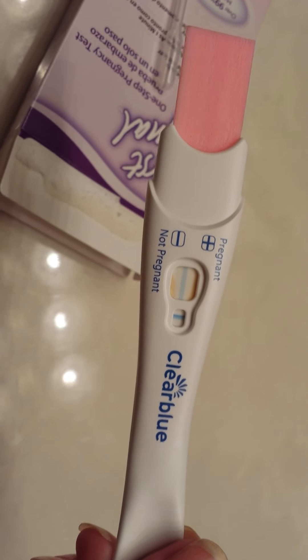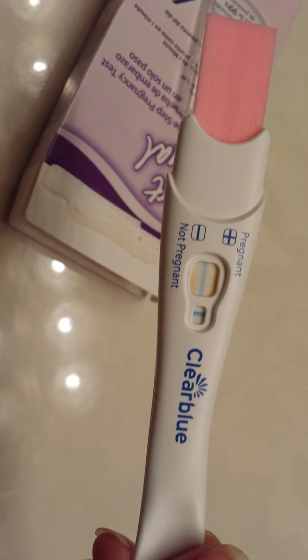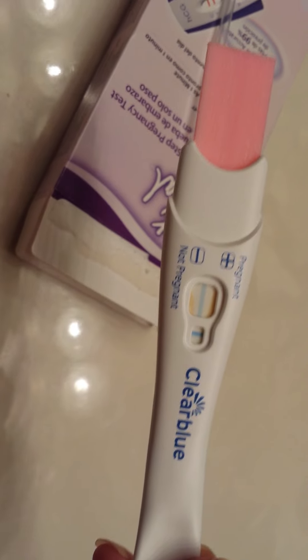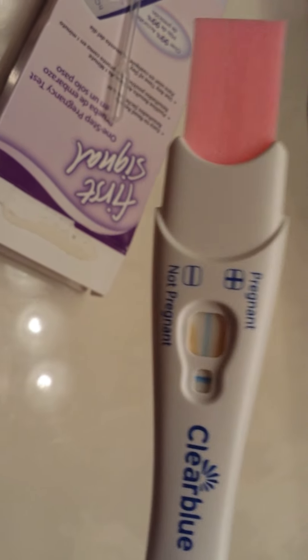I have two kids, and I did First Response. As I was peeing, the test line came up darker than the control line — as I was peeing. I didn't have to wait. So I knew immediately I was pregnant. That was definitely not a question.